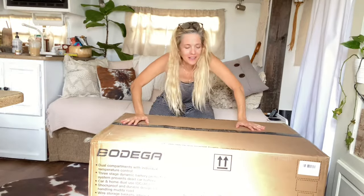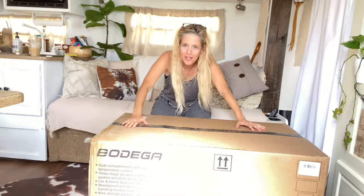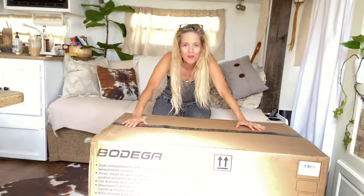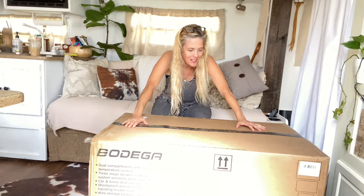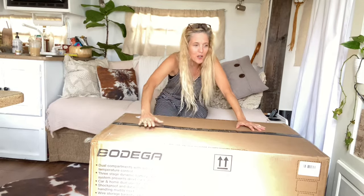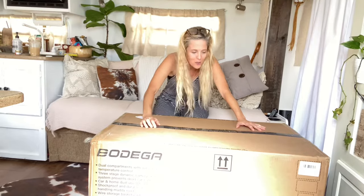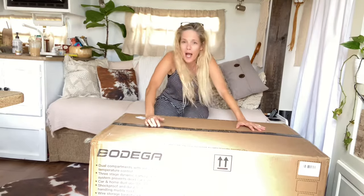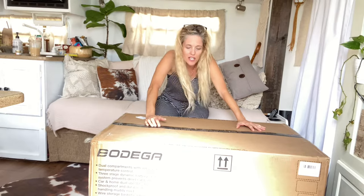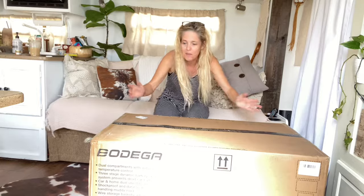Bodega. Here we go again. You know how much I love Bodega products. I have quite a few of their products already, and yeah, I just love their products. You get quality products at a discount price. I've always been happy with everything that I've had of theirs. I love the prices and I love the quality. You can't get any better than that.